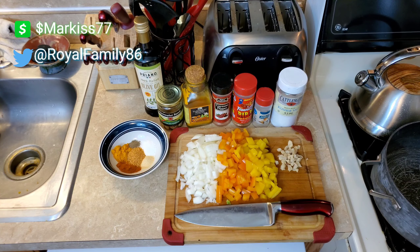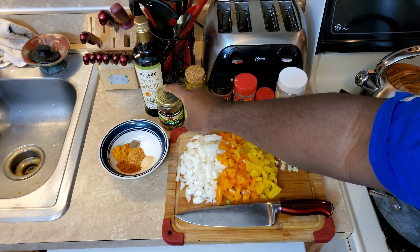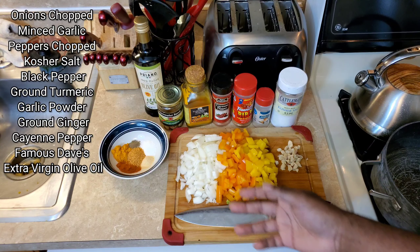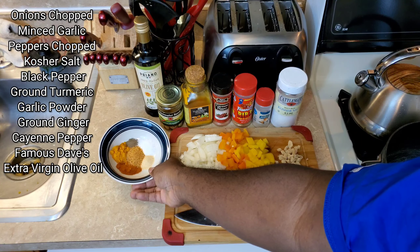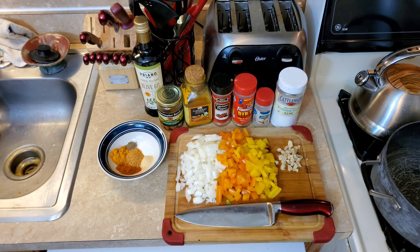You have your ingredients lined up. Got my minced garlic over here — I have the pickle kind, I like to take that and chop it up myself. Got my peppers, my onions, my seasonings over here in the bowl. You probably want to take about a tablespoon, tablespoon and a half. Turmeric is one of my favorites.